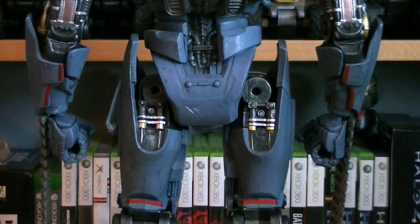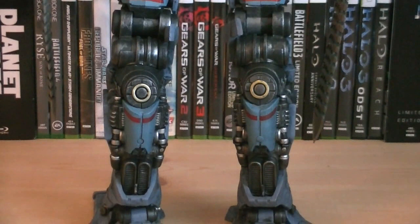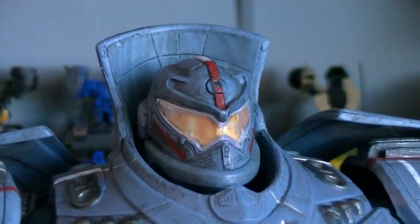On the back of the figure, you'll notice that there's more paint application than the normal 7-inch Gypsy Danger, helping point out smaller details such as buckles, pistons, and various other doodads here and there. It's a really nice looking piece from front to back.